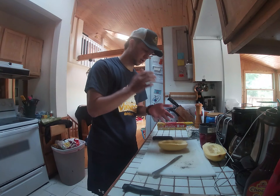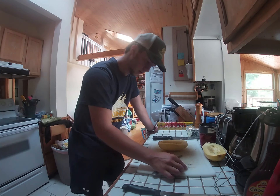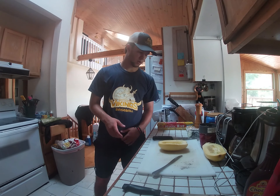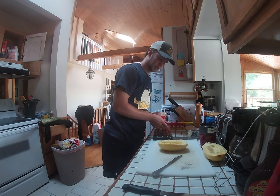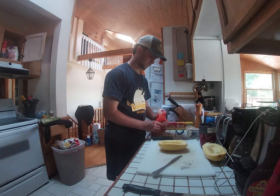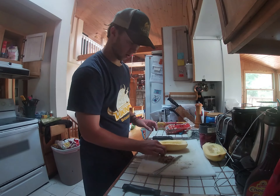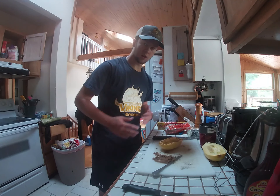With this squash, apparently it dries out quickly and when it dries out it's not very appetizing, so I'm not going to do too much to it. One last thing I'm going to do is add a tiny bit of brown sugar — this is something my mom does with other types of squash and it comes out pretty good.